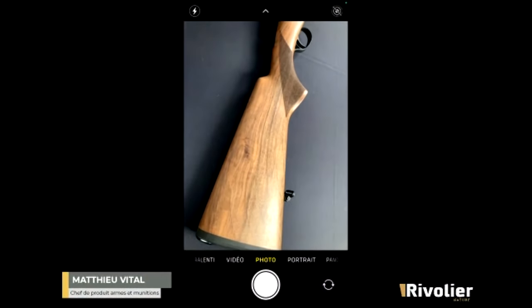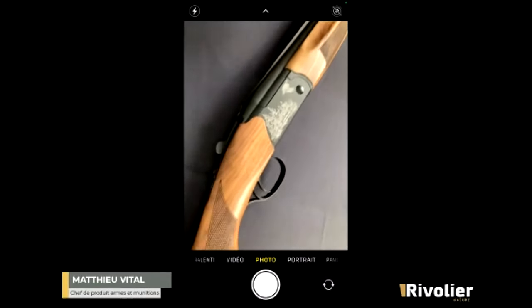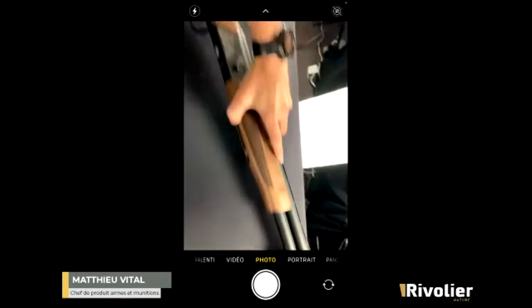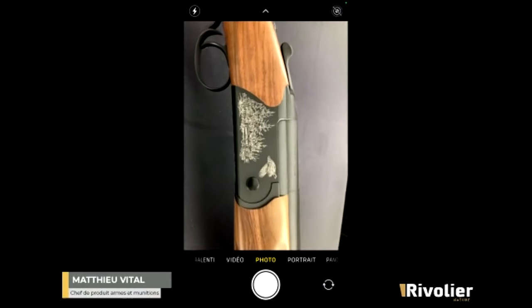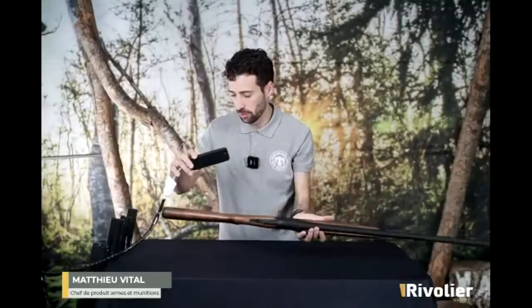Pour ce niveau de gamme, on a des bois qui sont vraiment de très bonne qualité, très bonne facture. On retrouve ici une gravure avec une scène de chasse, une perdrix d'un côté, et un faisan de l'autre.